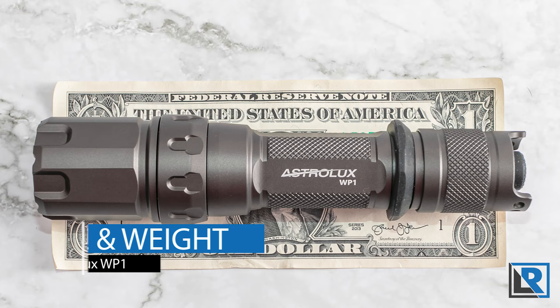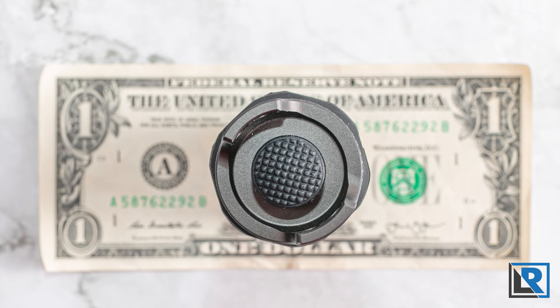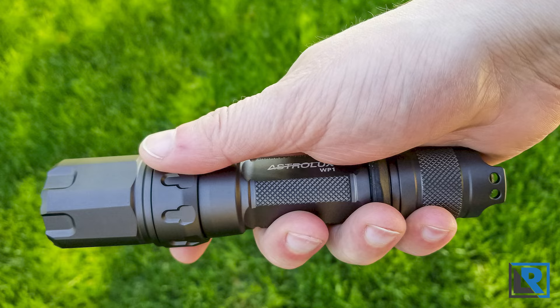I measured the length of the light at 158.3 millimeters. Minimum diameter is 24 millimeters on the flat of the body. Maximum diameter is 36.7 millimeters on the control ring. Weight with the supplied battery is 230 grams, and the light is IPX8 water-rated, so waterproof.